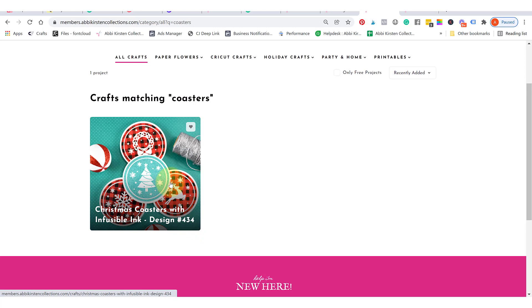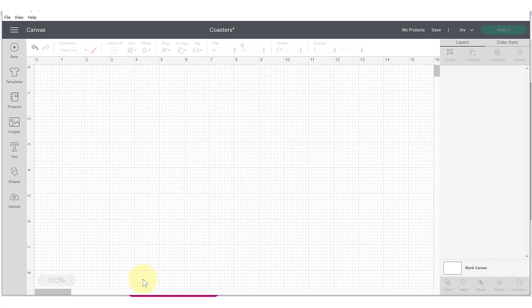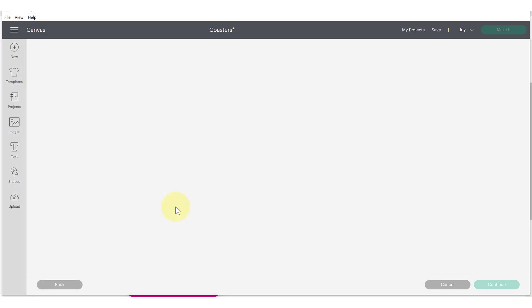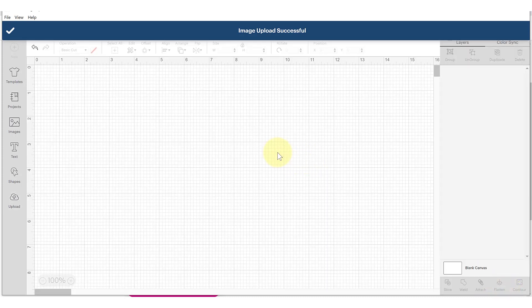It's also labeled as design number 434. When you click on it, you'll be able to download the SVG file and save it to your computer or device. Then head over to Cricut Design Space to upload the SVG file. Use the upload button on the left-hand side, click "upload image," browse your computer, navigate to where you saved it, and bring it in. You'll see a preview of it — click upload at the bottom, then select it under recent uploads and click "add to canvas."